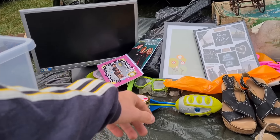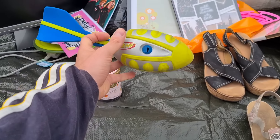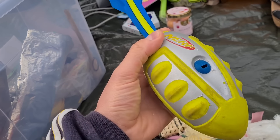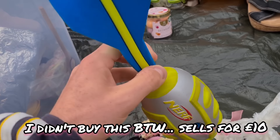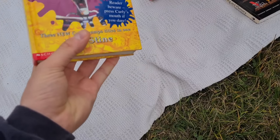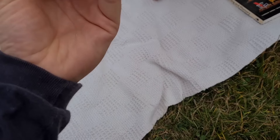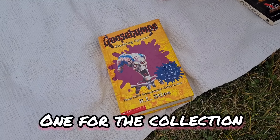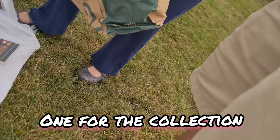Picked up a Nerf gun for five quid — they're about seventeen new. Also found a book for a pound, after a brief negotiation where they wanted a pound fifty. Got a bit of a backlog of stuff I need listing, but there are always charity shops to top things up. I tried to keep it quality over quantity today.